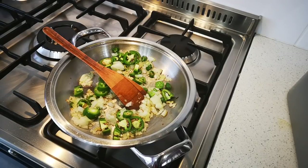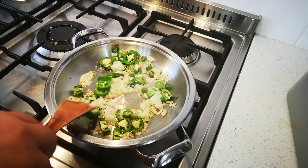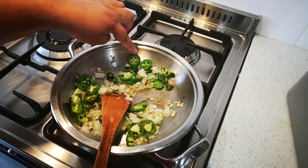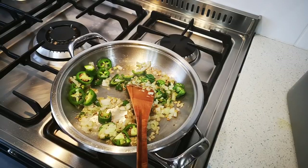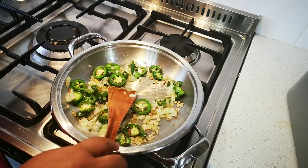Hello everyone, today I'm making my everything leftovers pizza. I've got an onion, two jalapeños, two green chilies and a little oil, and now it's just in the pan heating up.